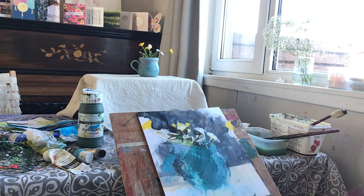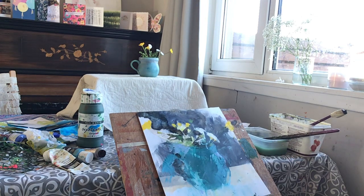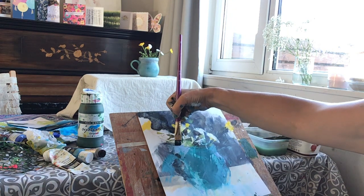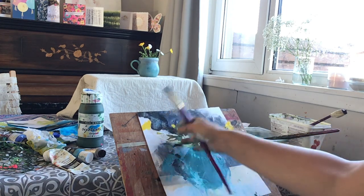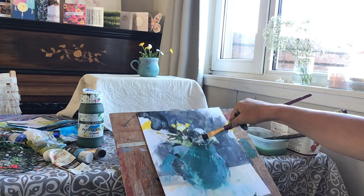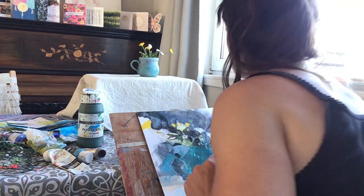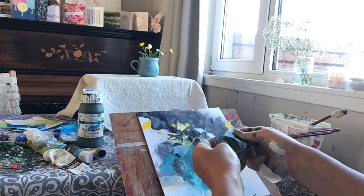Sometimes it's handy to turn it upside down because it gives you an idea of where you might want to go next. Maybe just a little bit of dark there — when you turn it back up, you've got a fresh eye. Maybe a little bit of dark here too, and some touches probably back there as well.